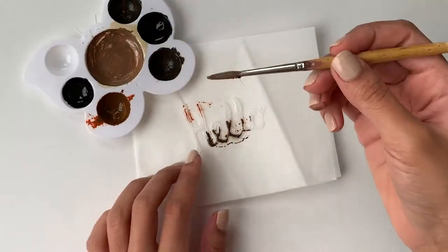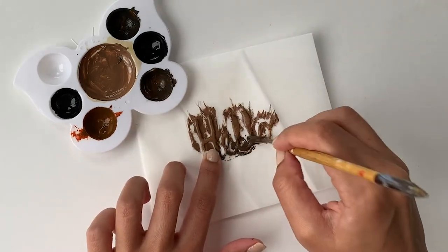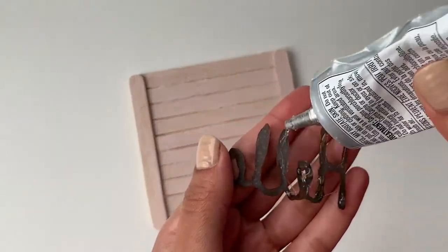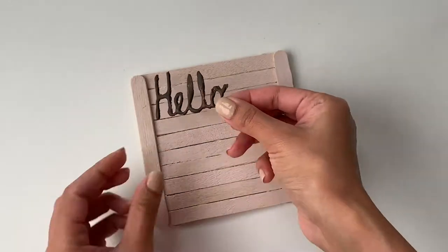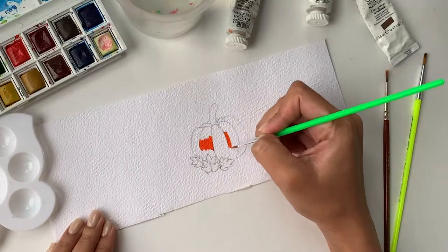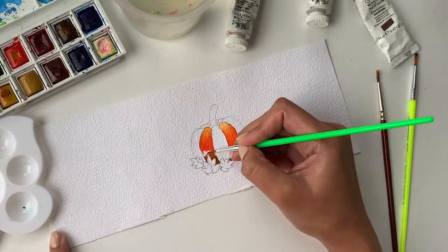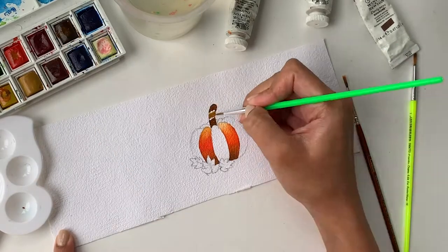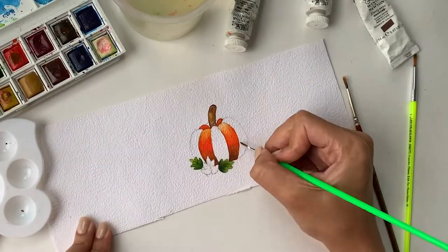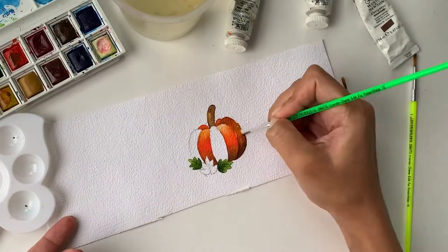So here comes the fun part. I'm taking some brown acrylic paint and painting over both of these words. Once the paint dries off completely, I'm going to take some glue and paste both of these words on the popsicle sticks. This is my favorite part about this DIY project. I absolutely love painting but honestly speaking, I have not painted in the past year and this is the first time I'm painting after a very long time. I absolutely love this — it was so therapeutic doing this.